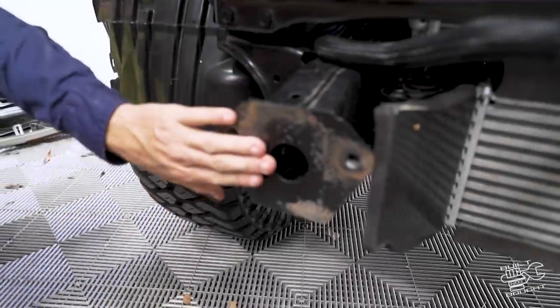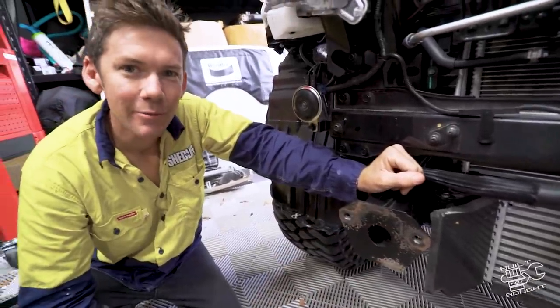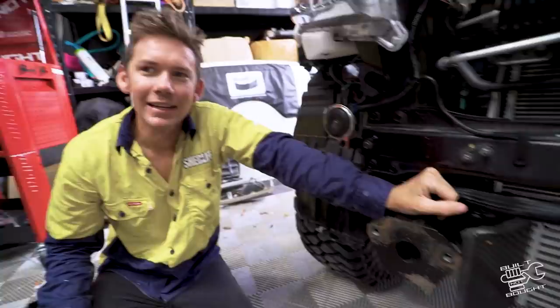What is this - rust? Well, we're 2,000km in, so that's what ends up happening. Or has it just got the cancer from the Pathfinder?